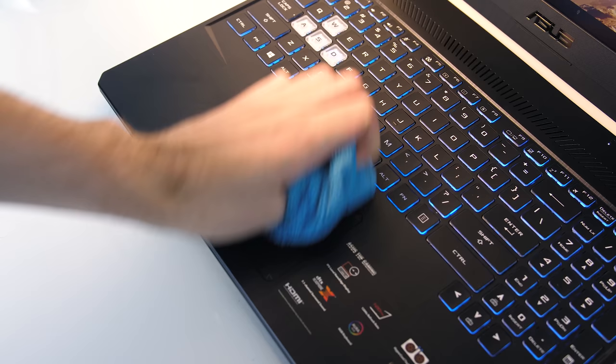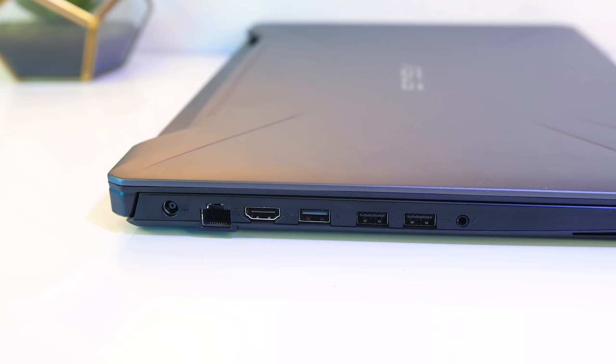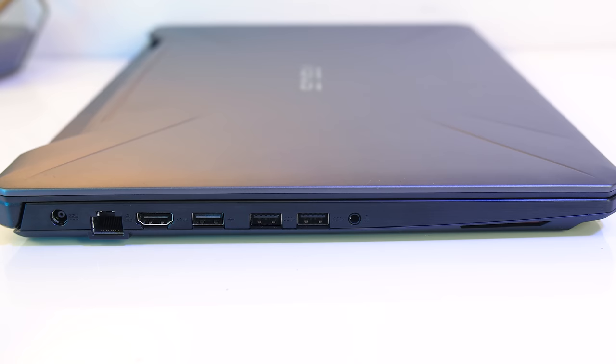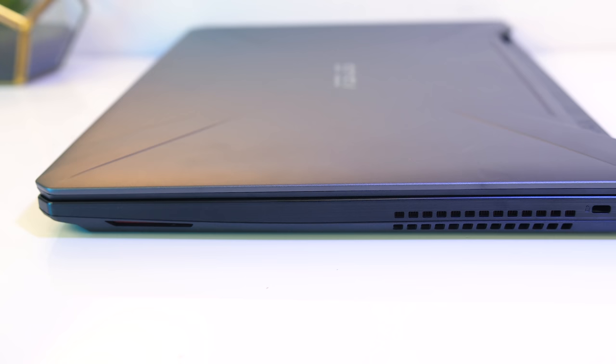On the left we've got the power input, gigabit ethernet, HDMI 2 output, USB 2.0 Type-A port, two USB 3.1 Gen 1 Type-A ports, 3.5mm audio combo jack, and left speaker towards the front. On the right there's the right speaker towards the front, air exhaust vent, and Kensington lock — so no I/O that will get in the way of your mouse hand, assuming you're right-handed.